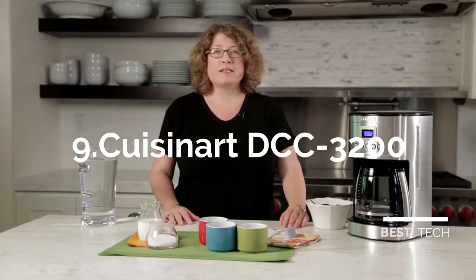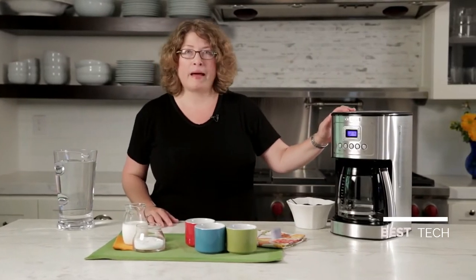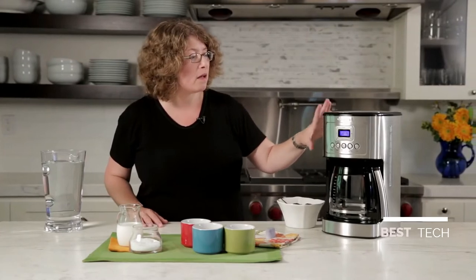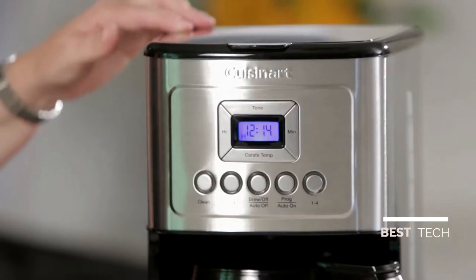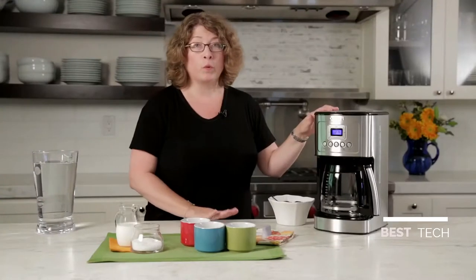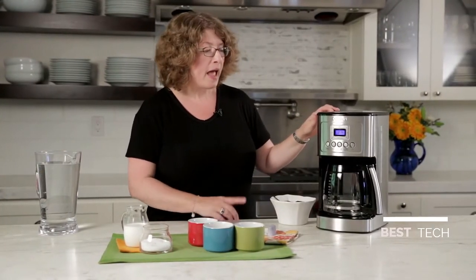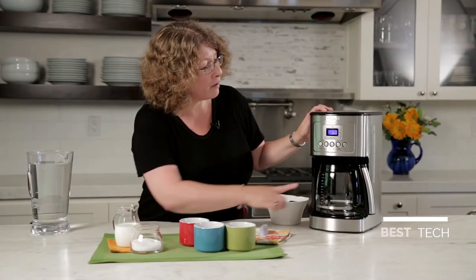Hi, I'm Mary Rogers and this is the Cuisinart Perfect Temp 14 cup automatic programmable coffee maker. It's beautifully designed with a housing of stainless steel and accented buttons. It has some great coffee technology that we use to make hotter coffee and lots of great features.